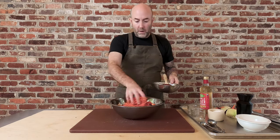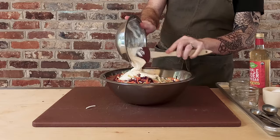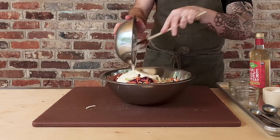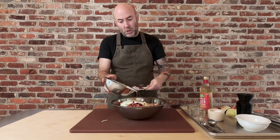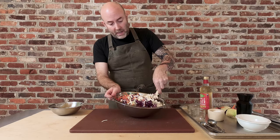Now bringing this coleslaw over — all the shredded cabbage and the carrots. Let's go ahead and add the dressing directly to the bowl with all of the veggies, just like that. So easy. Then just mix this all together and adjust the seasoning as necessary. That's all you've got to do.